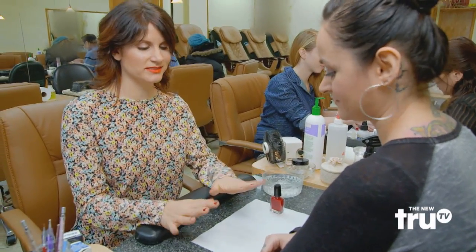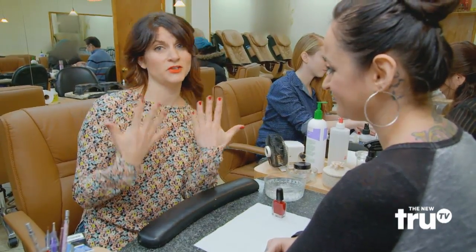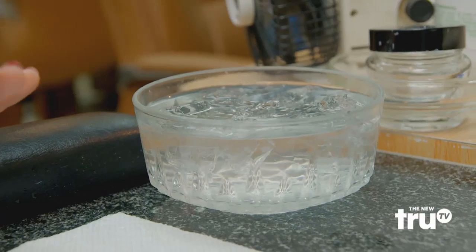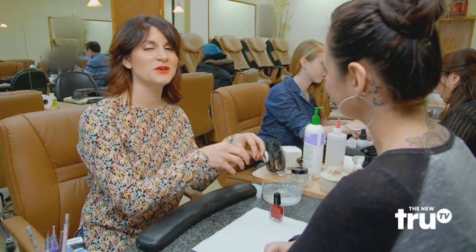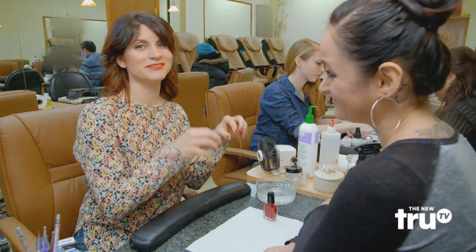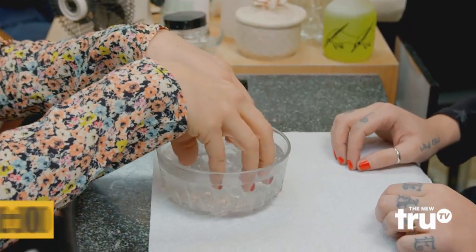What you need to see if this hack works is a freshly painted hand — I've got two of them. And you need a bowl of ice water. Apparently, you just submerge your fingers into the ice water for three minutes and it will set. Here's the tough part. Let's do it.